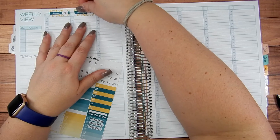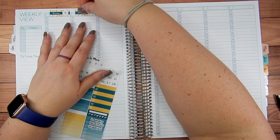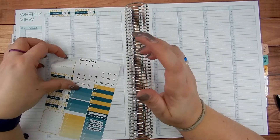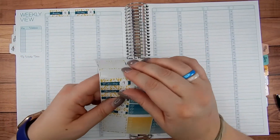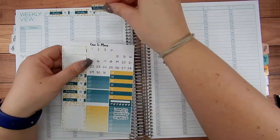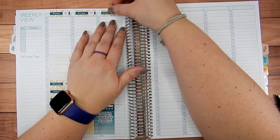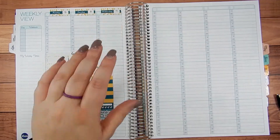The only thing that is a little short sometimes is the washi strips, which is really fine because I use them primarily for my work week, and for that they're long enough. If you have a regular 7x9 planner, my washi fits perfectly. It's just this bigger planner that it doesn't quite work for.